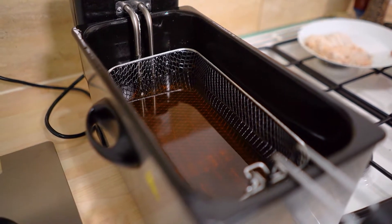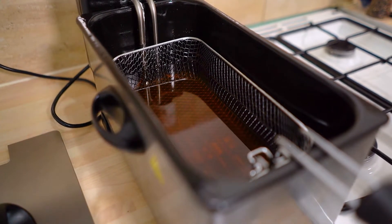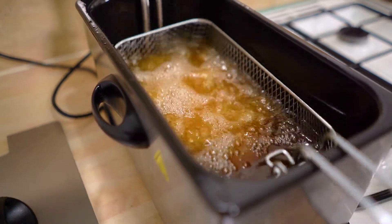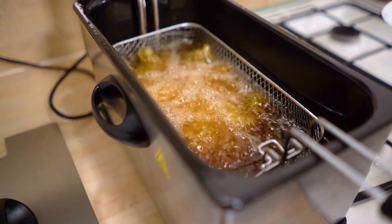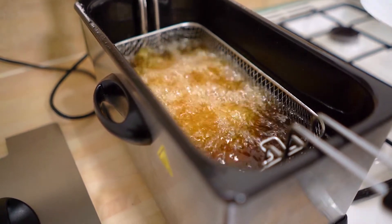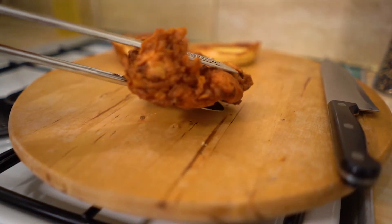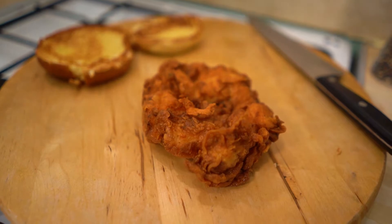We've got our oil set to 170 degrees centigrade — or if you're in the US that's about 350 Fahrenheit. Lower the chicken piece away from you so that it's nice and safe. Shake it so it doesn't stick to the bottom, and that's going to fry for about 7 to 10 minutes. Check it, and once it's nice and golden brown and cooked through with an internal temperature around 72 to 73 degrees centigrade, pull it out. It's been about nine minutes — just look at that beautiful golden chicken.